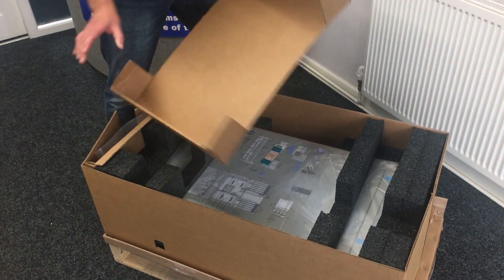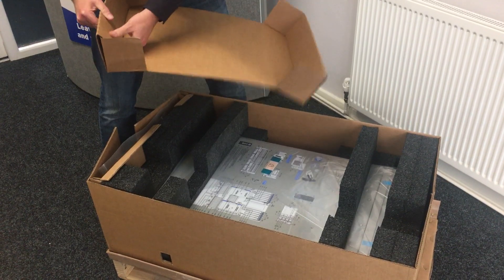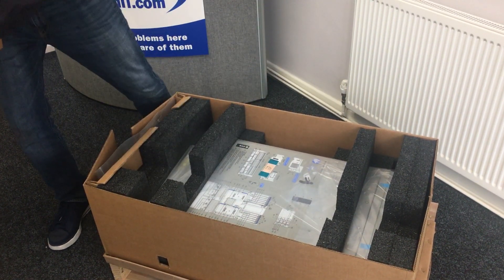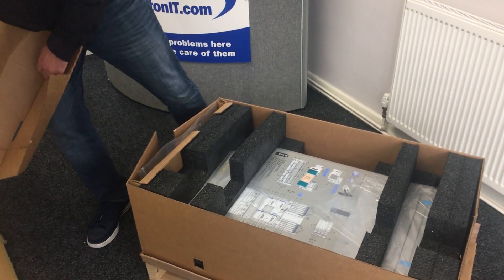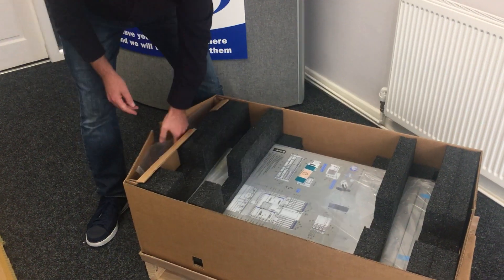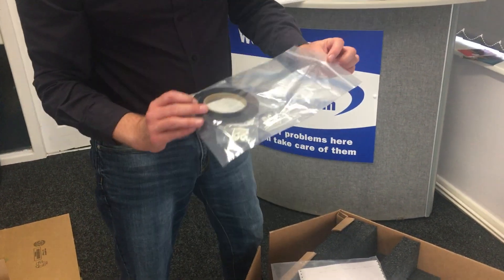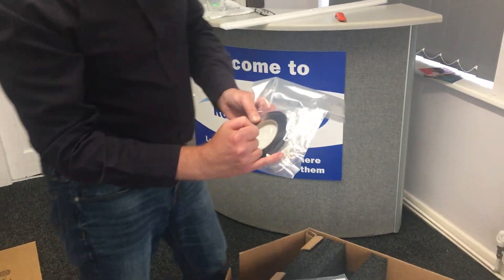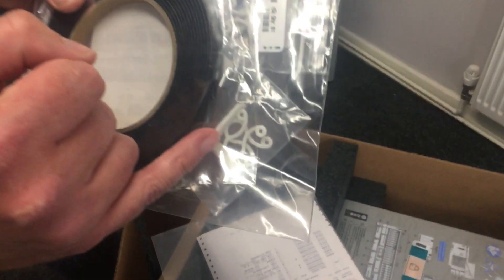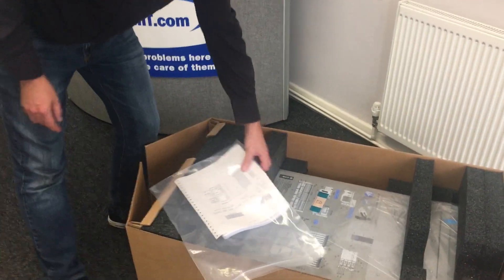A bit more packaging — understandable, you can't have these wobbling around on the backs of trucks. Some documentation. It is useful to have some of this velcro, but IBM, I don't know why you're shipping it with every box. Also some small plastic self-adhesive clips for running the cables — seriously great, but have it as an option. So many of these go into the bin and I really think that could be an environmental saving, and maybe save some money too.